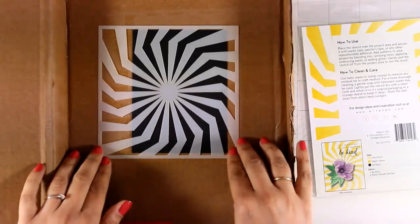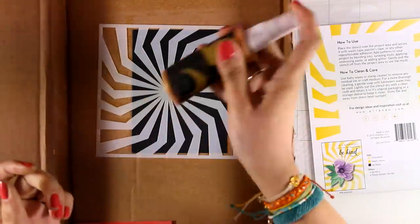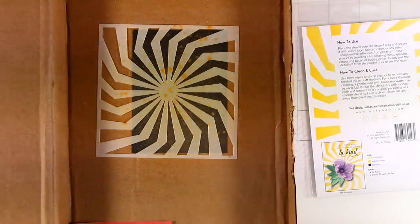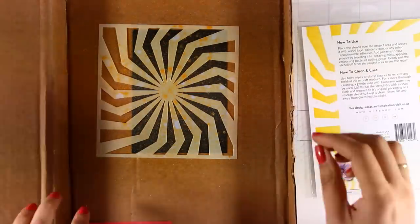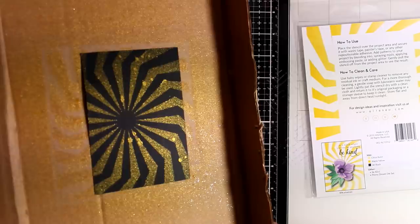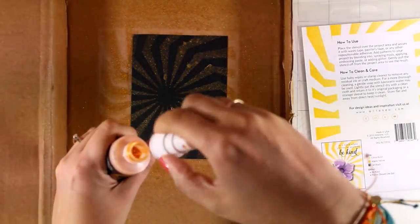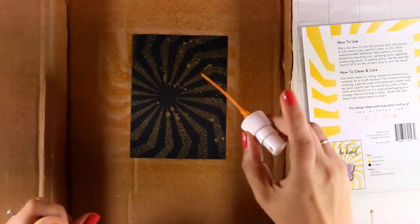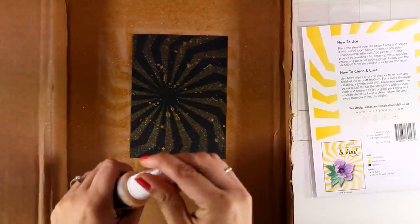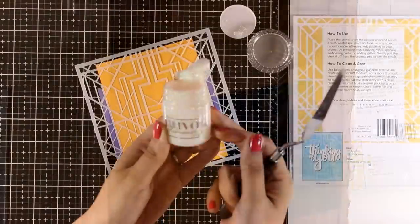Now I'm going to play with the Illusion Spiral Stencil — I want this card to be really striking. I'm working on top of a black panel and I'm going to spray over the stencil with Antique Gold. I'm working inside a box so I don't make a mess, and I'm tilting the box to catch the light so you can see how beautiful and shiny it looks. I'm also adding some splashes for extra sparkle. This spray is by Altenew and it is my absolute favorite.